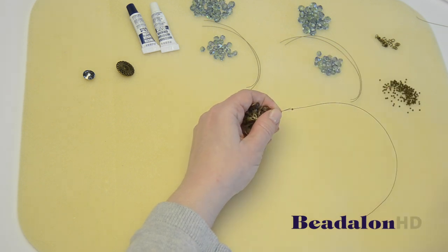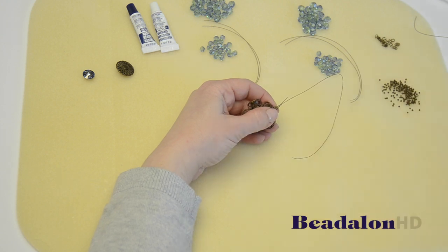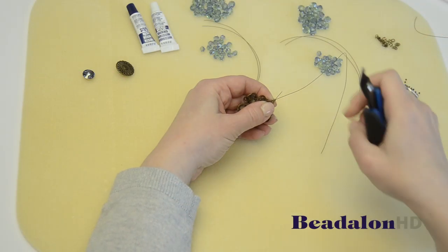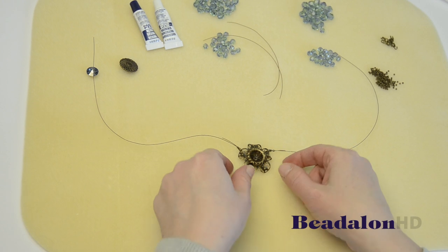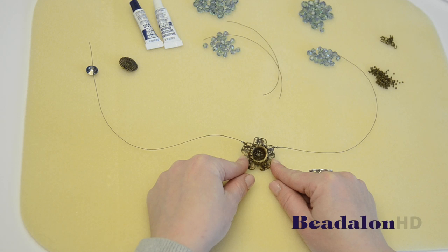Then I'll put my crimp bead into place and use my crimping pliers to crimp that bead. In this design the crimp beads are actually part of the design, so I'm not going to be using any crimp covers. So now I've attached the longest bead wire on the topmost holes in the filigree.